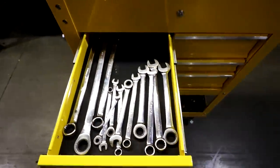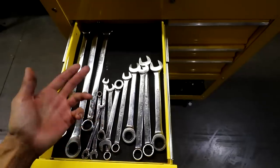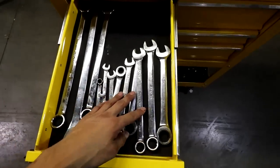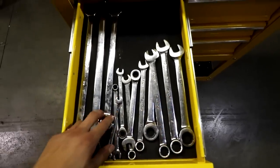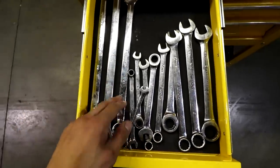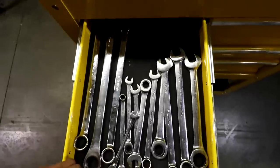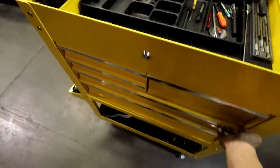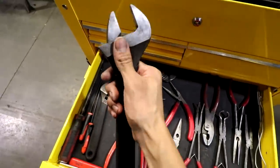Over here in this drawer I just keep my wrenches — standard sizes: 8, 10, 12, 14, 17, 19. I have the combo wrenches and the gear wrenches for different situations. Then I would have my alignment wrenches over here, the 21 and 22. But to be honest, usually when I do alignments I'll just grab the adjustable crescent wrench and get the tie rods with that.